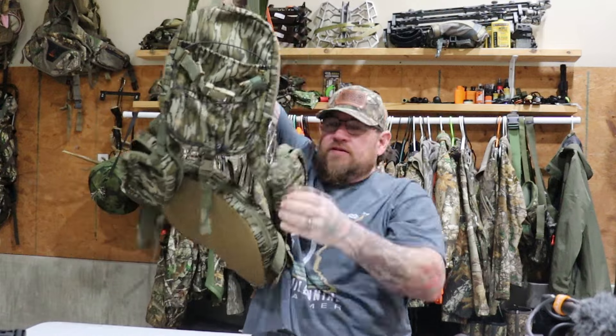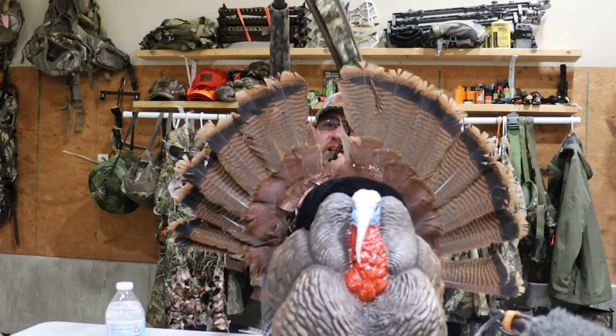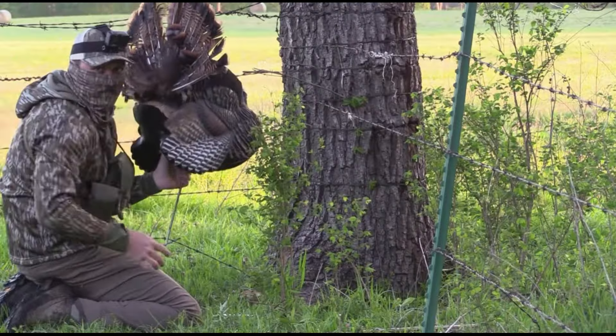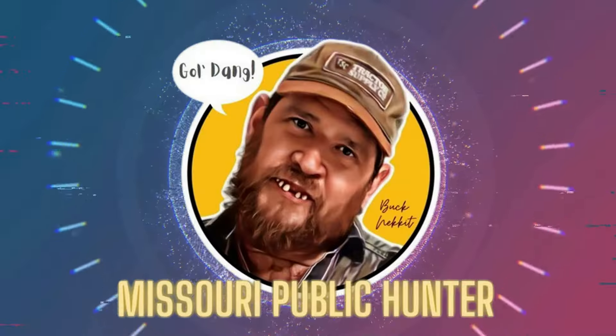Hey guys, welcome back to the channel. Bob from Facebook asked me to make a 2024 turkey vest dump video. Welcome back to another episode of Missouri Public Hunter. Bob, this video is for you — here is my 2024 turkey vest dump. I'm not only going to show you what's in my vest, I'm going to show you everything I take to the woods with me.